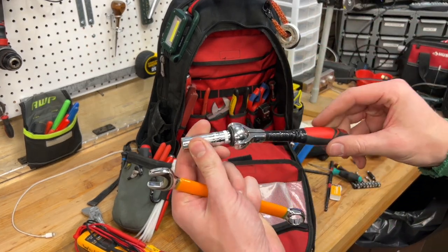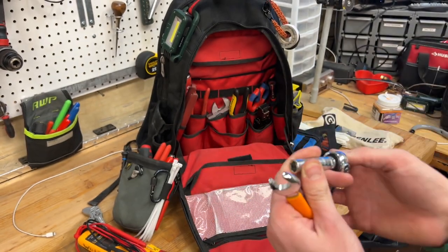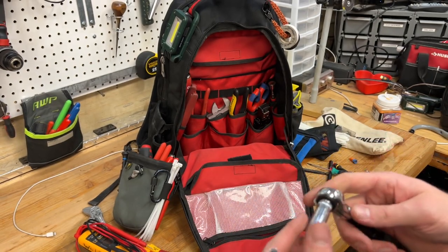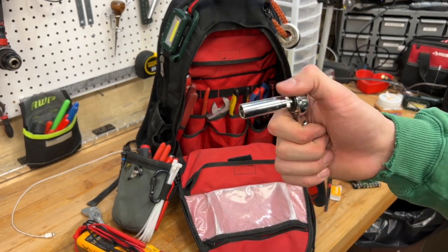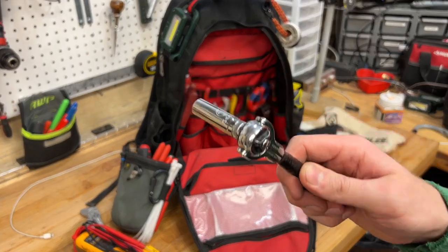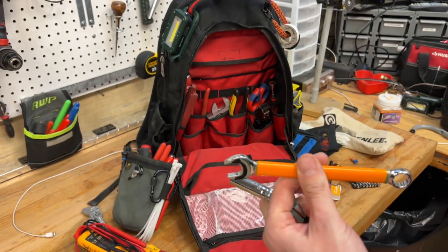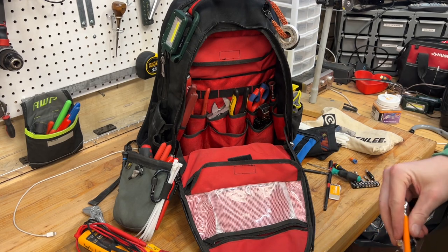I really only ever need a 10mm. We work on Belimo actuators, and all of theirs are 10mm unless you're getting into the really big ones. I just keep a deep 10mm — I taped it because I used to use it for tightening terminals on drives so I wanted insulation in case I got shocked, though I always work on stuff dead because I've been shocked before and don't want to do it again. I also keep this Belimo 13mm wrench, though I don't even remember what those fit on anymore since all the new Belimos are 10mm.